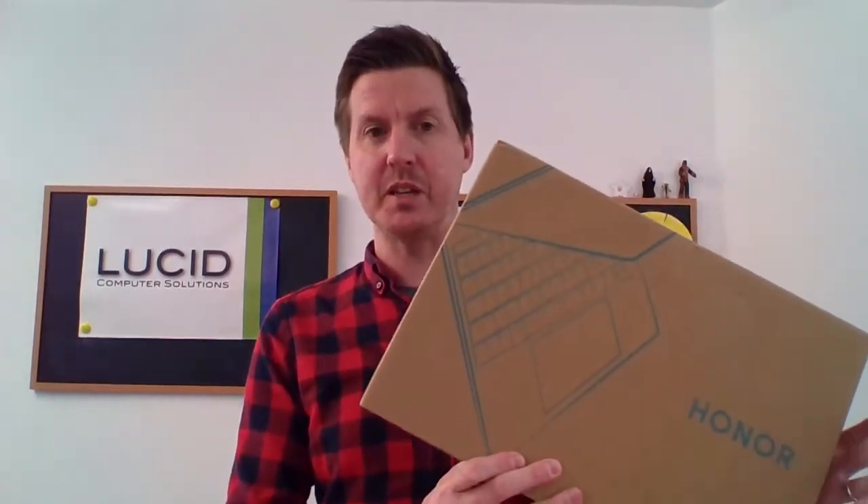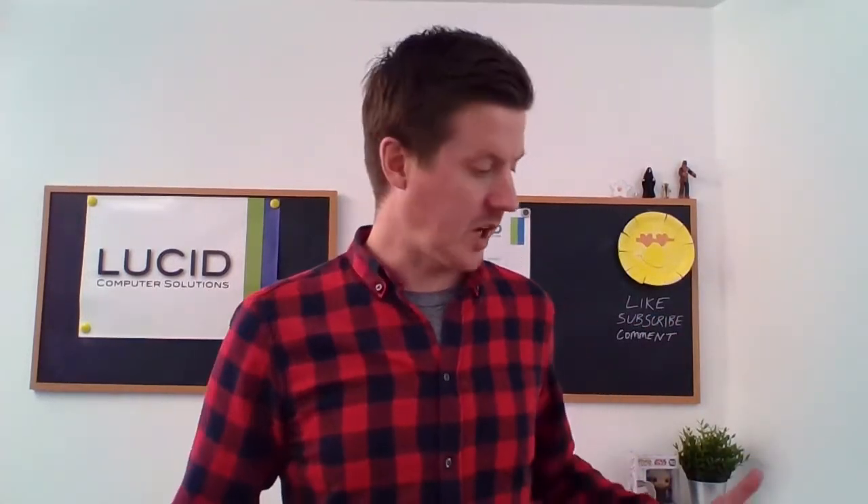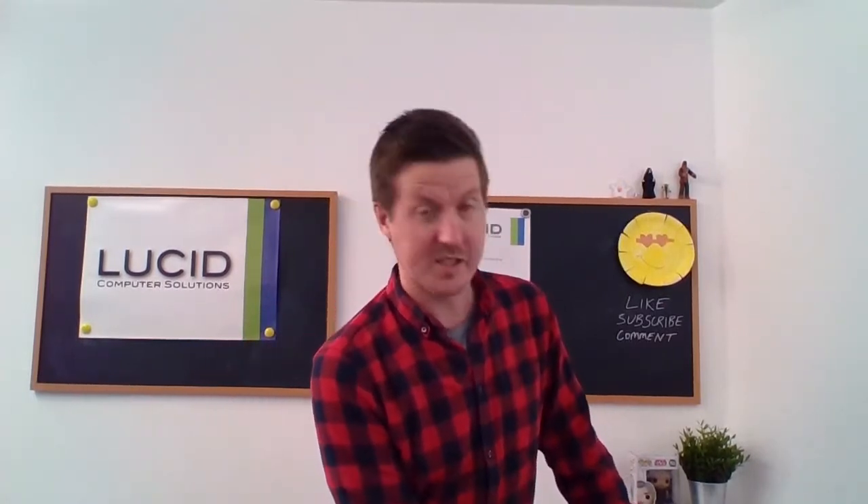I think this is the first bit of Honor hardware I've seen in person, so this is genuinely first impressions for all of us here. I've heard many good things about the MagicBooks — about size, weight, value for money and performance. So should we go ahead and begin the unboxing process, take a look at it, and talk about the spec a little bit and see what we think.